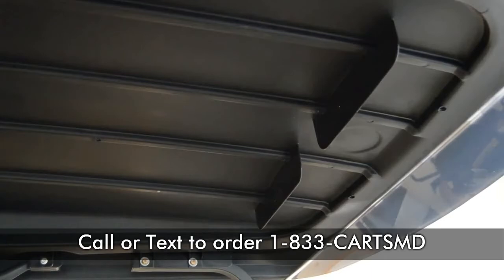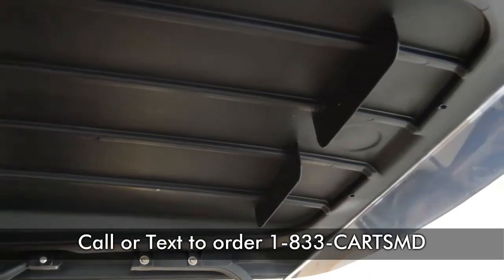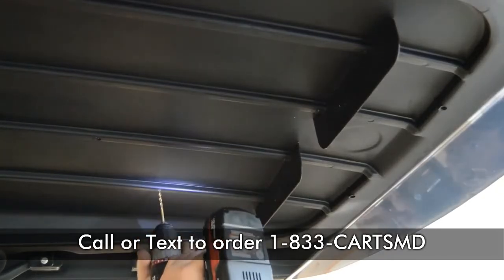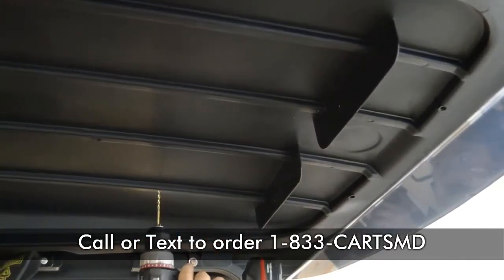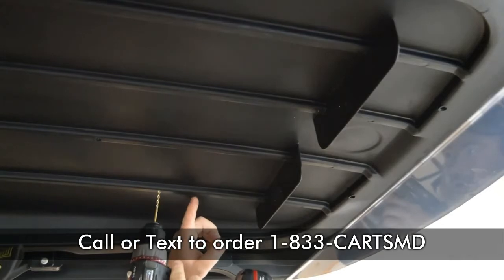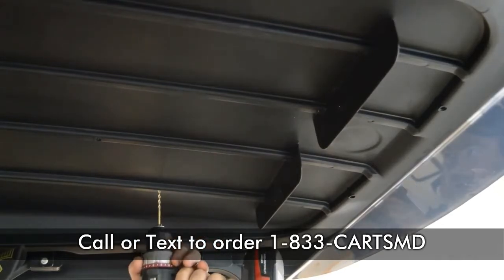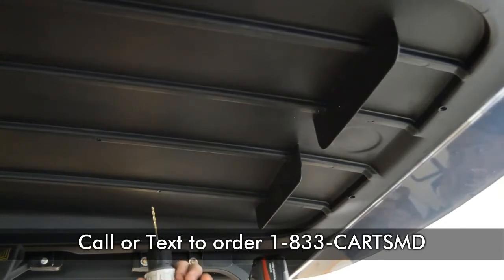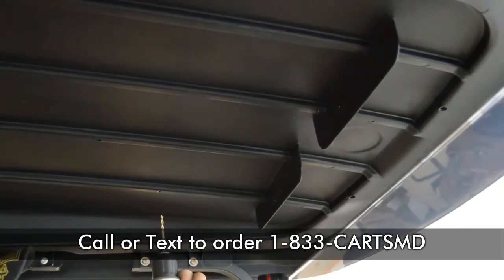At this point, you could mark all the holes first if you wanted, but I like to start with that first one. I'm going to drill a little bit — I'm not going to drill all the way through the roof. This is actually a hollow channel, so I'm going to drill through it until I feel it stop. If you go too far, you'll drill all the way through the roof. But you saw how it stopped there.